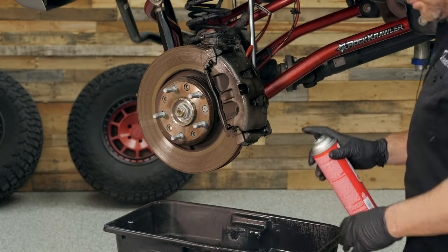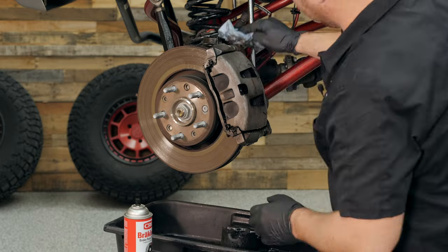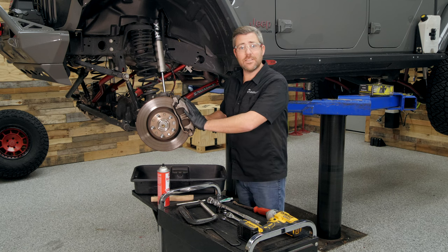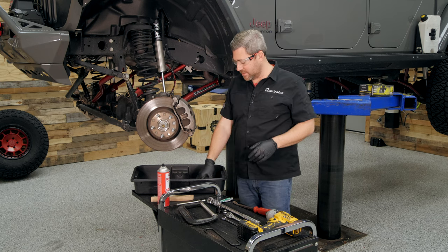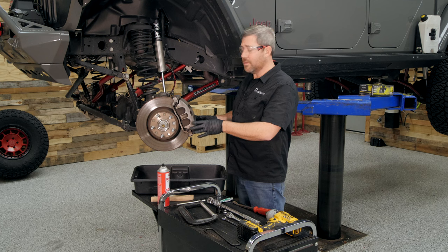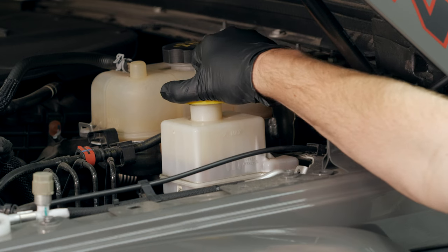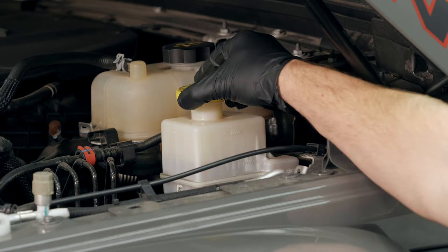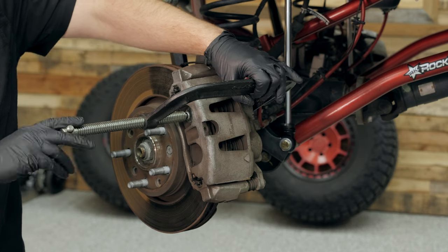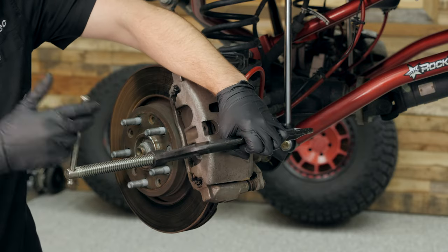The first thing we're going to do is give the brake system a quick but thorough cleaning. With everything cleaned off and before I take anything apart, one of the first things I like to do is go ahead and compress the pistons back into the caliper. It's going to make putting the caliper back on top of the new pads later go a lot smoother. Make sure you remove the cap from your brake master cylinder reservoir first, then using a large C-clamp, simply place it around the caliper pushing against the brake pads, twisting the handle — you can see it compresses those pistons right back into the caliper.